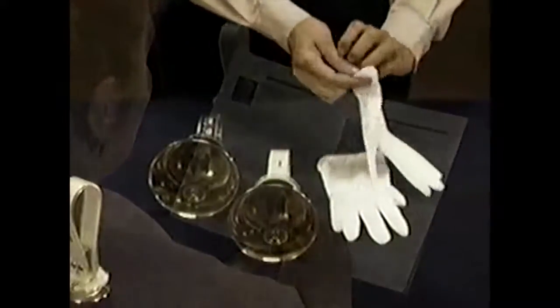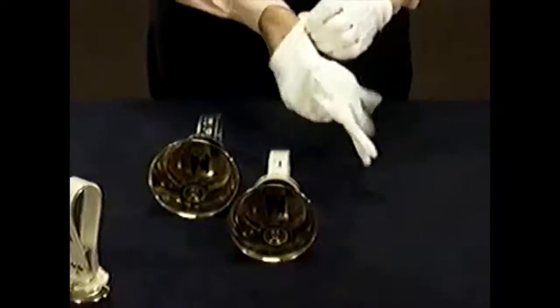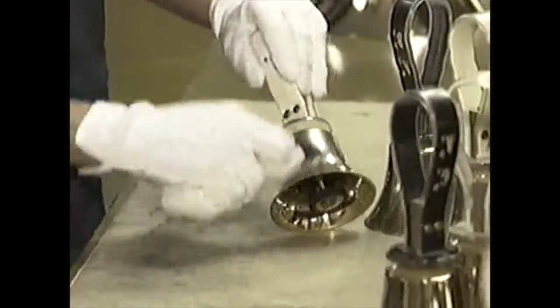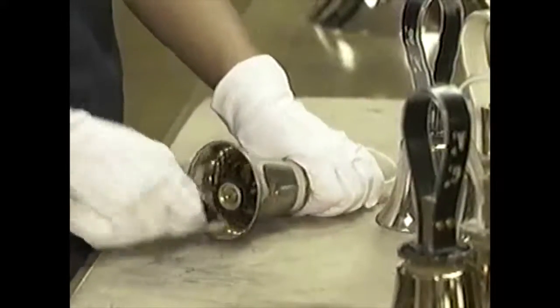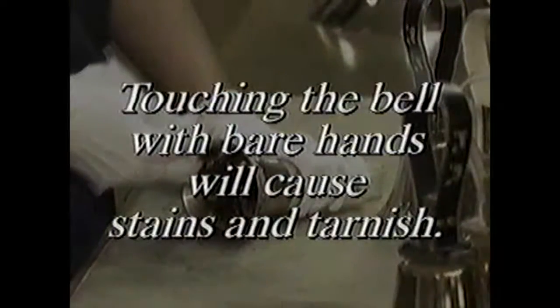The most important thing to remember is to treat your handbells as fine musical instruments. Always wear gloves when handling bells. Bell castings are made of bronze polished to a jeweler's finish. There is no protective coat of lacquer because lacquer would diminish the musical quality of the bell. Touching the bell with bare hands will cause stains and tarnish. Although this will not affect the tone, improper polishing may.